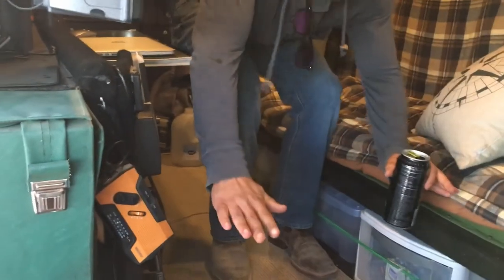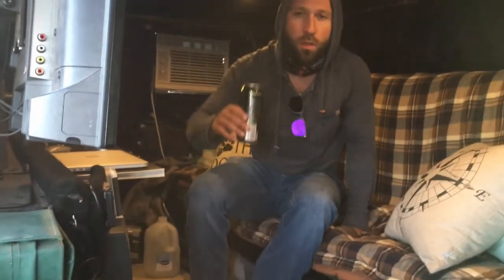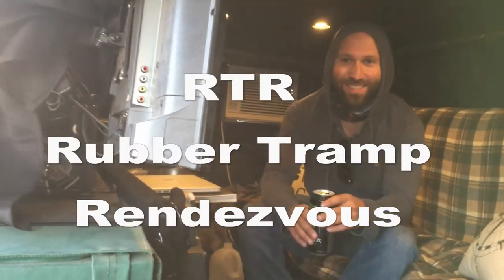Have you heard of the rubber tramp rendezvous in Quartzsite, Arizona every year? No? You've got to look it up. It happens around the same time as King of Hammers, a little before. The whole thing is seminars in the middle of the desert about building vans. It's called RTR. The guy there interviews people and talks about how this is a better lifestyle — you work for a company for 35-40 years and you don't get retirement, and maybe social security won't be there.